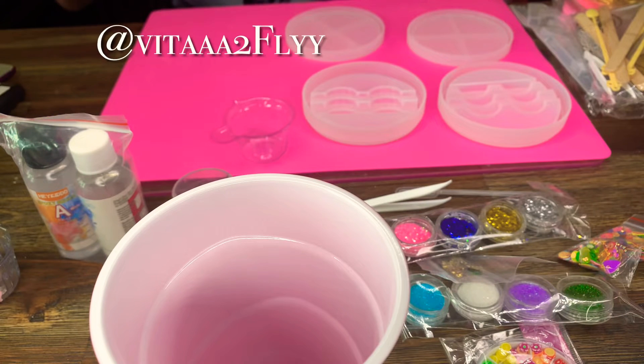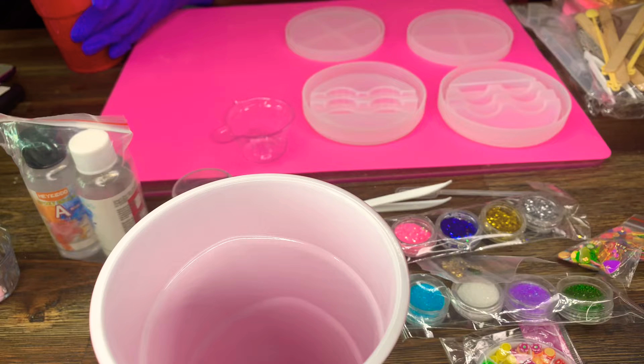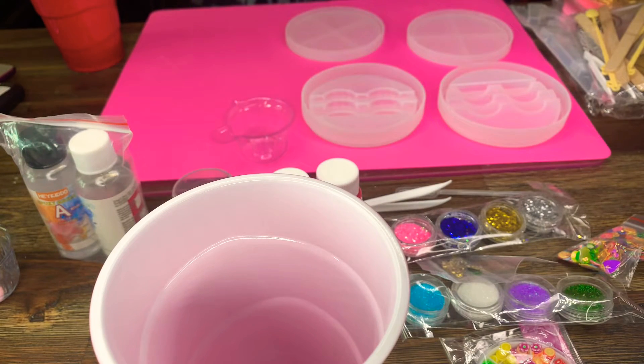Hello Vibe Tribe, welcome back to my channel Bold and Free, I am Vita to Fly, thanks for tuning in. If you're just coming to my channel, I do a little bit of everything — lifestyle and reviews. Today I am creating some resin eyelash cases, and as you can see right now I'm just mixing my colors.